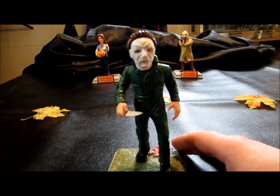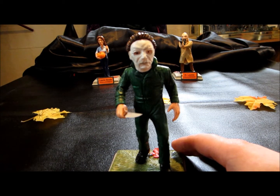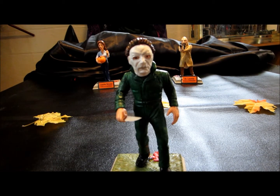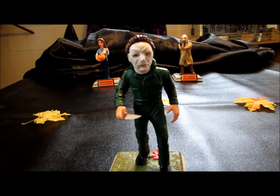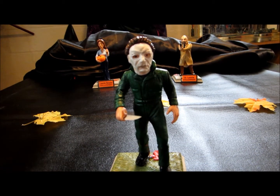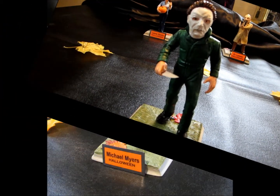Once again, clayguy.com — if you have some time, check out Barry's website. He has a bunch of different characters from horror, sci-fi, superheroes, and cult films. Check him out. These are pretty unique, very cool pieces — nice additions to a collection. Thanks for watching.